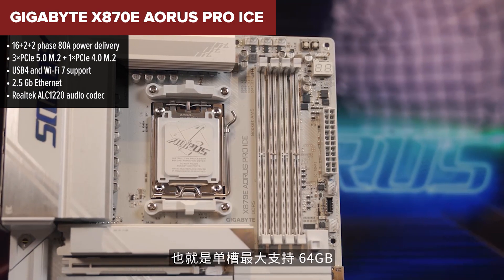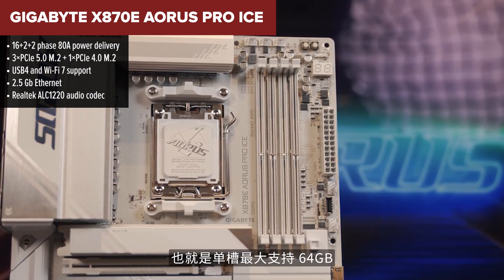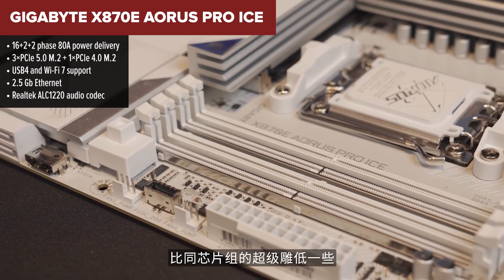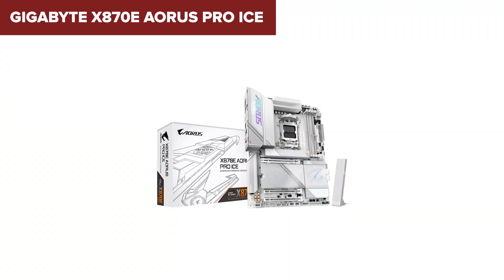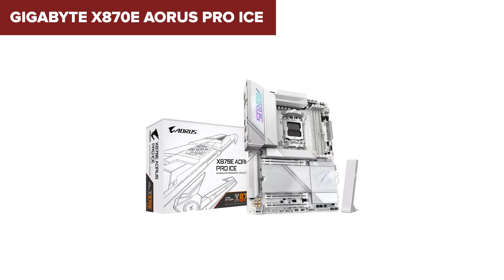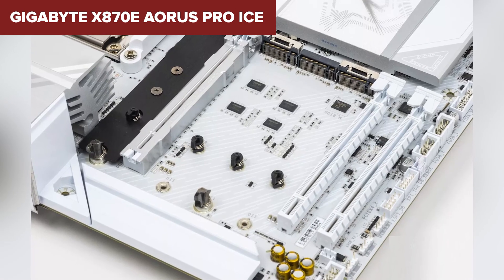On the bright side, you still get a decent VRM power setup, support for blazing fast DDR5 memory, and three PCIe 5.0 M.2 slots. Plus, Wi-Fi 7 and USB 4 — that's impressive for its price point. Gigabyte also made installation super beginner-friendly with screwless M.2 slots and a tool-free PCIe latch.